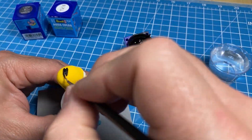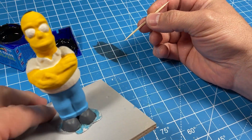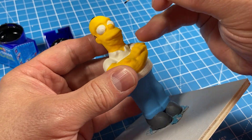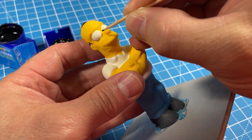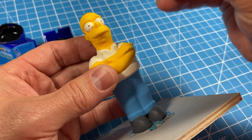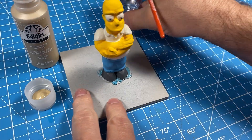I find using a simple toothpick is often sufficient to get the job done — it's very precise. You can also use an exacto blade to make it even finer.